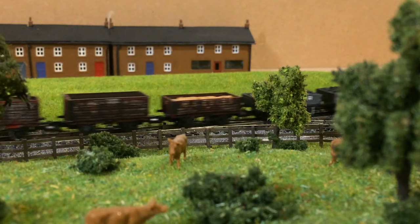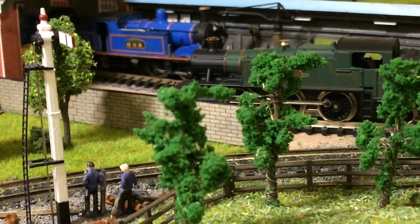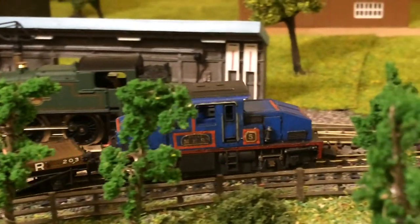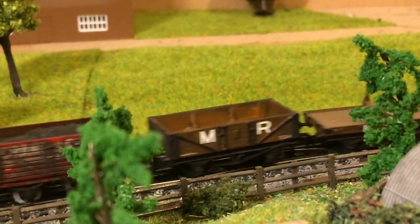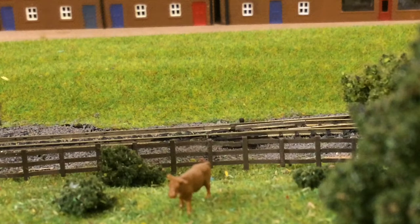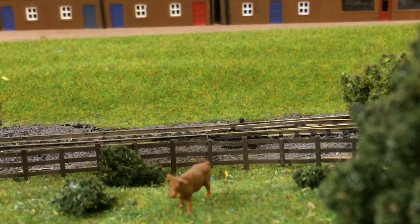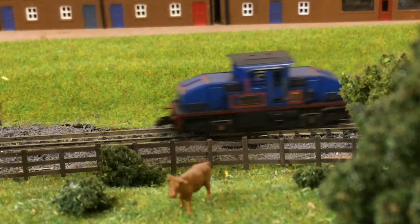Number 12, Hector: a 0-4-0 rail motor tank engine built by Sharp Stewart in 1919, bought second hand in 1928. It is used on the Wharf branch trains, hauling passenger trains to meet the boats that dock there and to take workers to the Wharf. It has small side tanks and a bogie coach attached at the back of the locomotive. It is painted in a lined blue livery with red and gold lining, while the coach is in a red livery with gold lining. Named after HMS Hector, it was scrapped in 1951 after a number of years in storage.